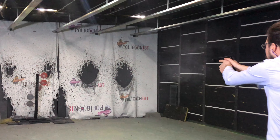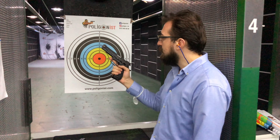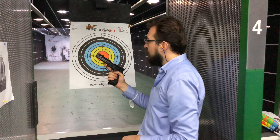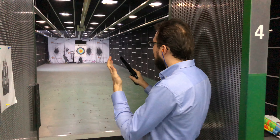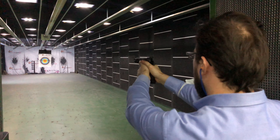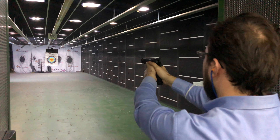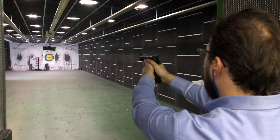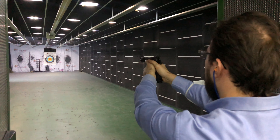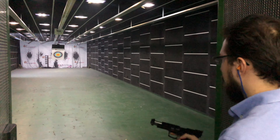Evet, Bernardelli Praktikal — 10 numara bir tabanca arkadaşlar. Evet arkadaşlar, şimdi Bernardelli VB modeliyle Praktikal bir test atışı yapalım, 10 metrede. Gerçekten müthiş şu sürgüsü. Bakalım atışı nasıl yapacağız.